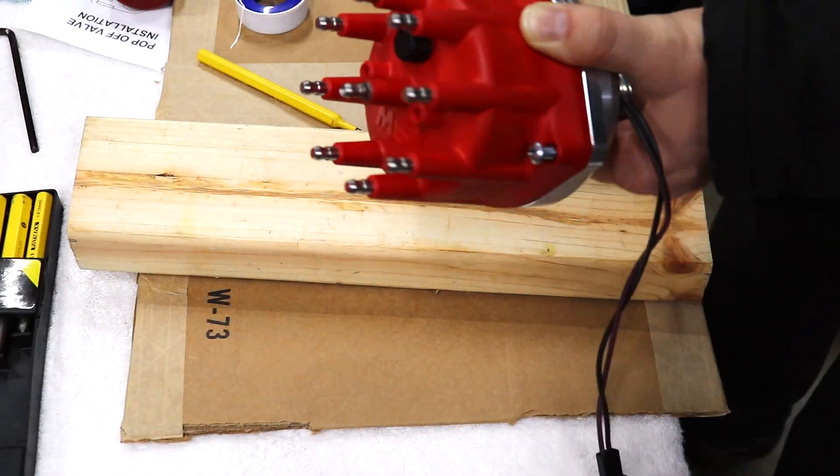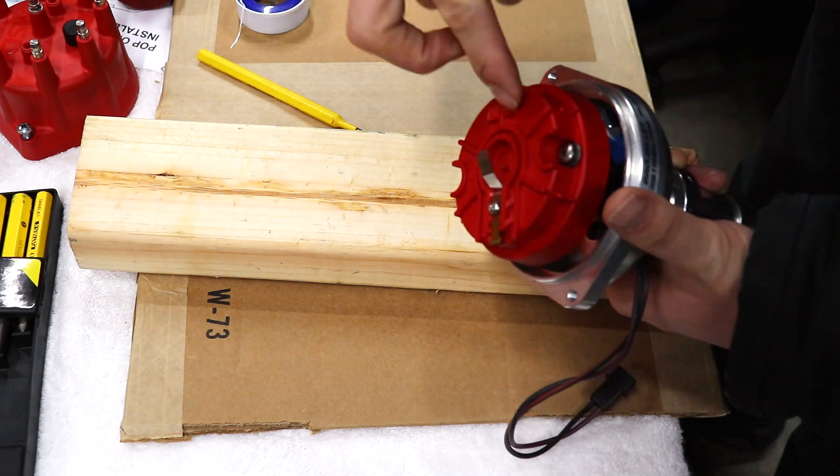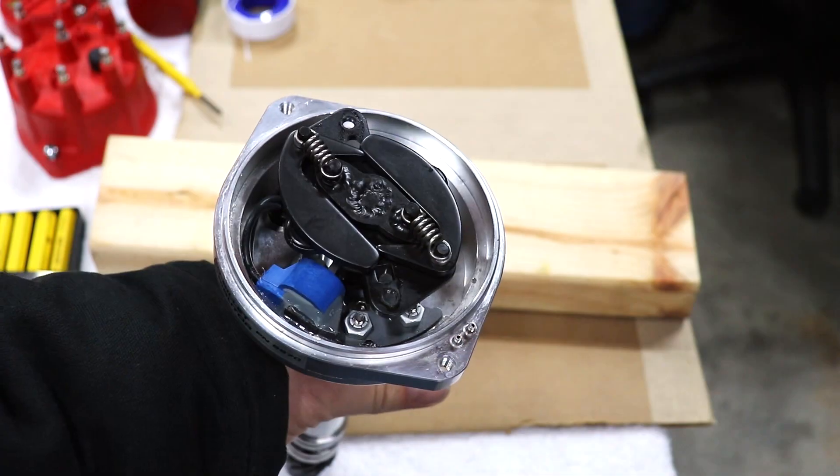It's real easy. First things first, two screws — take off the cap, and two screws — take off the rotor.